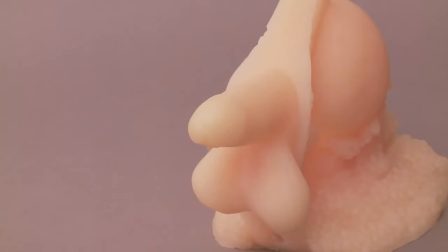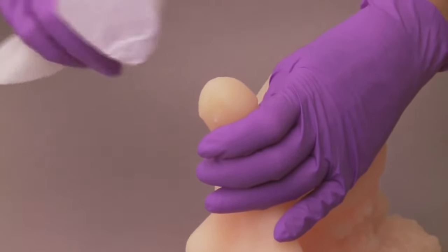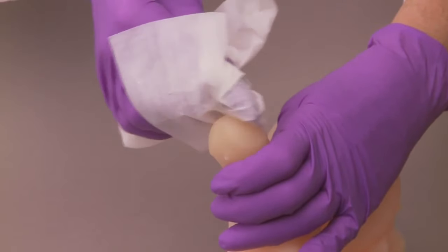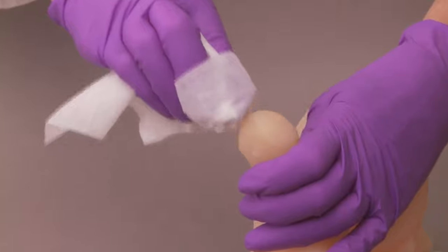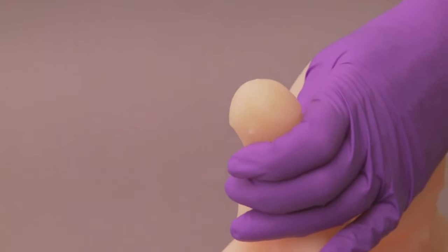Now, hold your penis in an upright position. If you are not circumcised, pull back the foreskin. Next, clean the glans of your penis and around the opening to your urethra with soap and water or antiseptic cleansing pads,